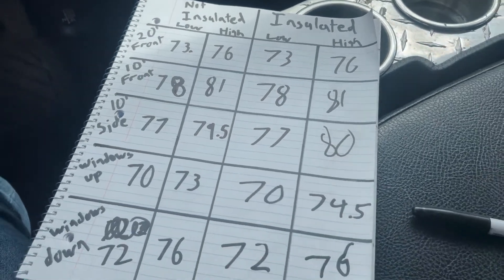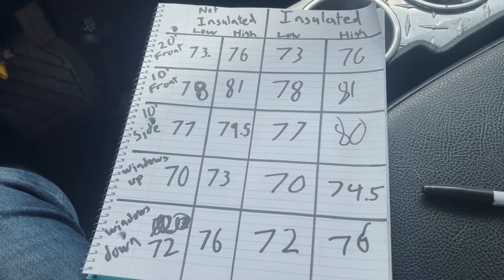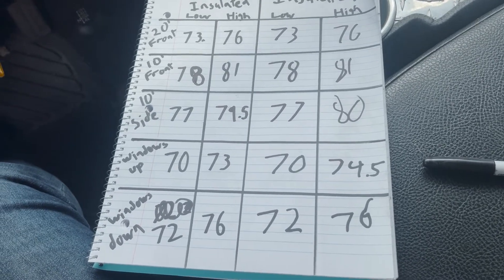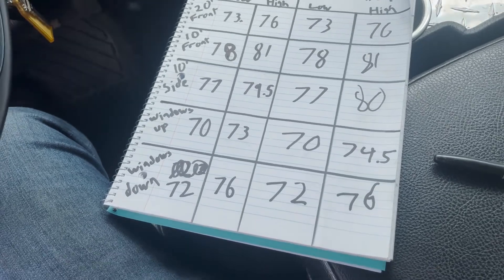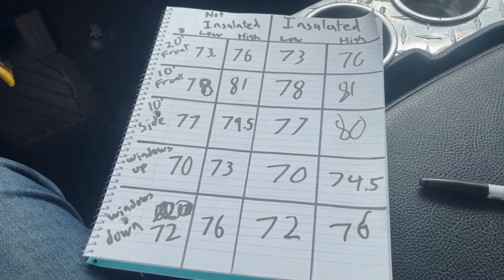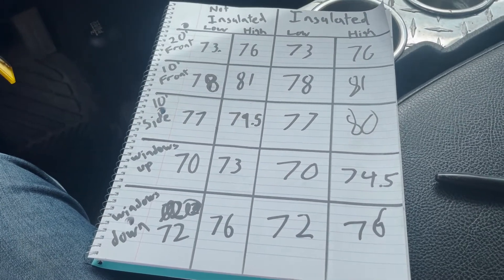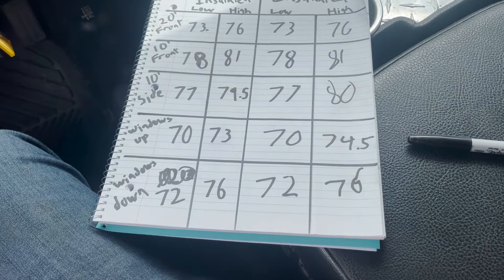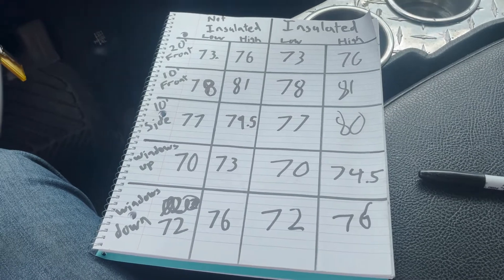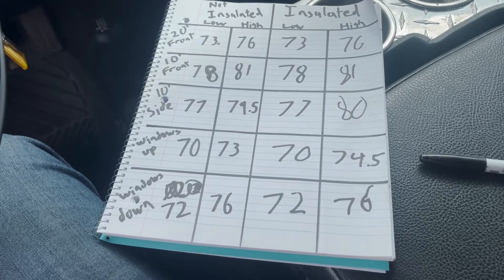On the left we have our non-insulated readings and on the right we have the insulated hood — and everything is basically identical. A few readings might be a half a decibel off, and the windows-up reading is maybe one and a half off, but I think that's within margin of error. I don't think this thing really did anything. It'll probably keep your paint cool on the hood if that's something you're after, and it'll keep some heat in the engine bay — which is probably not great for my application. I wouldn't recommend it unless you just like the clean look of it. But if you're looking to quiet things down, I'd start somewhere else. Hope you guys enjoyed the video — if you have any questions feel free to let me know.